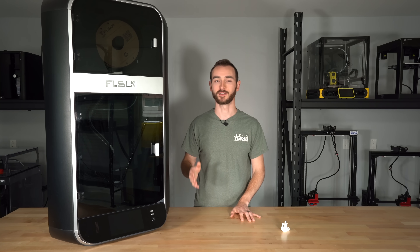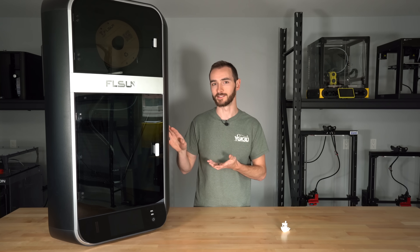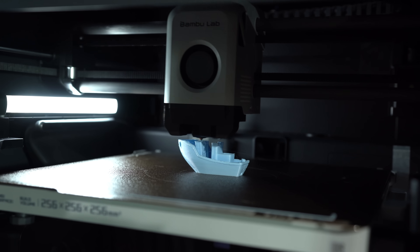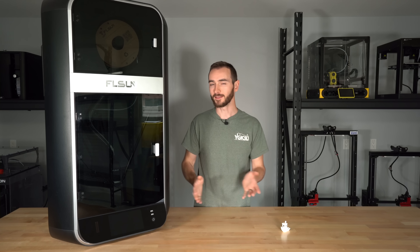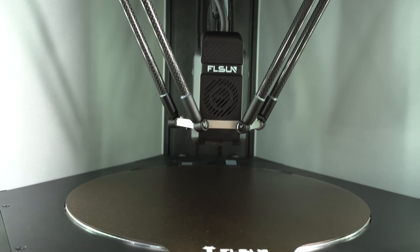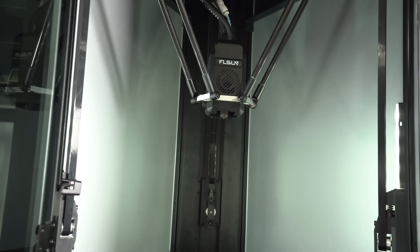On paper, the specs of this machine are a little bit hard to believe. When you consider that this is supposedly twice as fast as something like the BambooLab X1 Carbon or any other modern 3D printer, you might be a little bit skeptical — and so was I. But when you get hands on with this machine and you start to look at all of the engineering that went into it, it starts to make a little bit more sense.